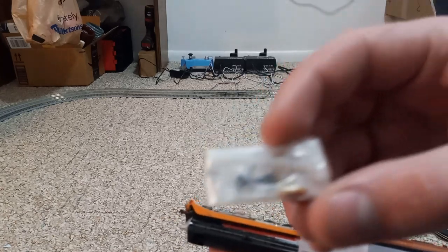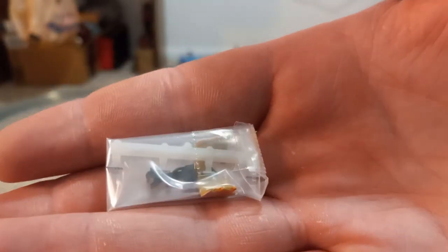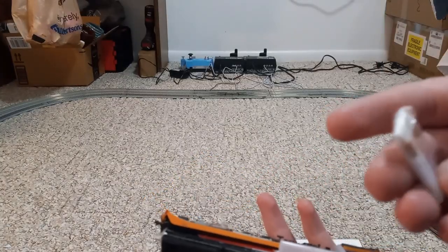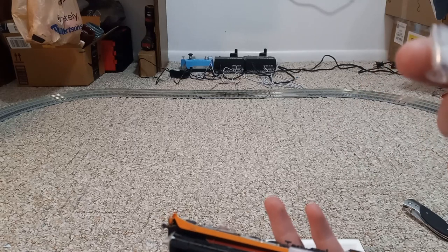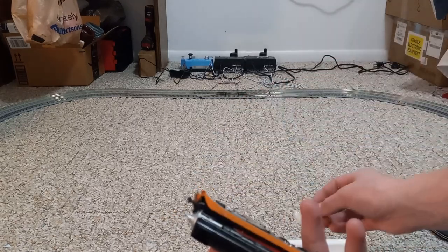It looks like we get some accessories — looks like just an extra coupler and maybe an extra pilot for the front.